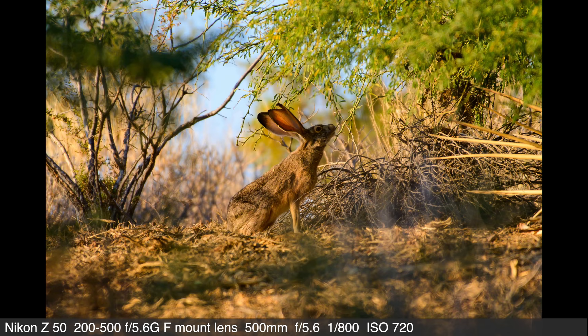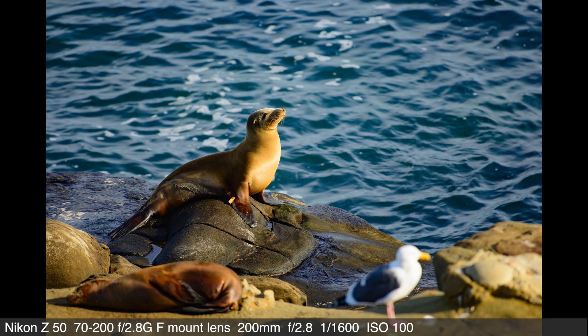The Z50 and the Z7 have a virtually identical pixel density. If you're shooting wildlife with the Z7 and cropping in to a DX frame size, you're working with the same level of detail as the Z50. We're not pretending the Z50 is a full-frame 47-megapixel sensor, but in telephoto use cases you're really not losing much — and you'd be doing it with a much less expensive camera.